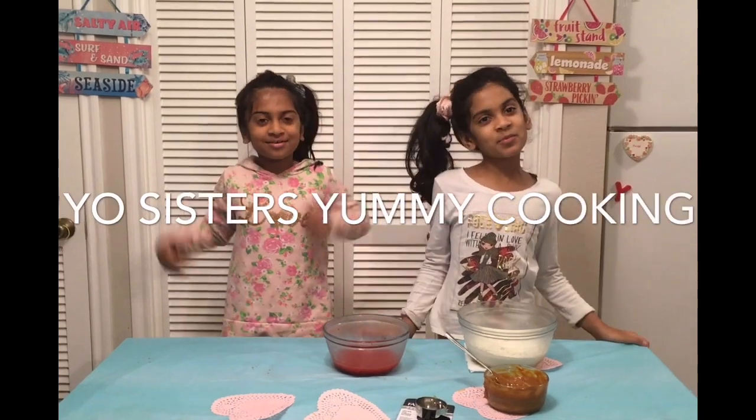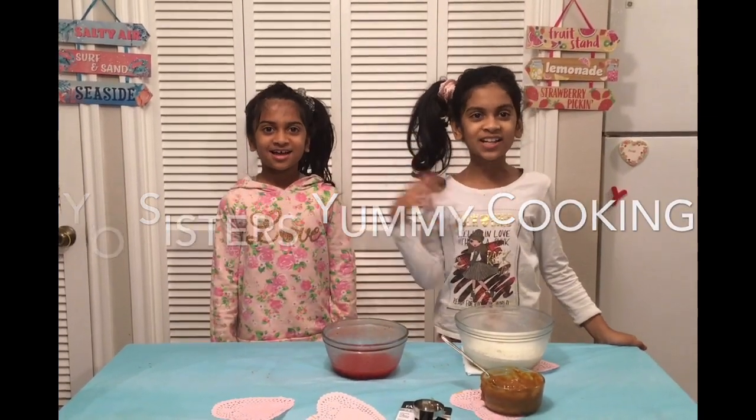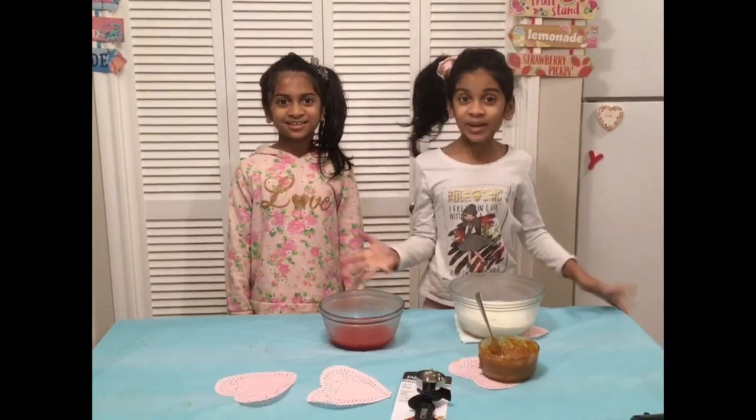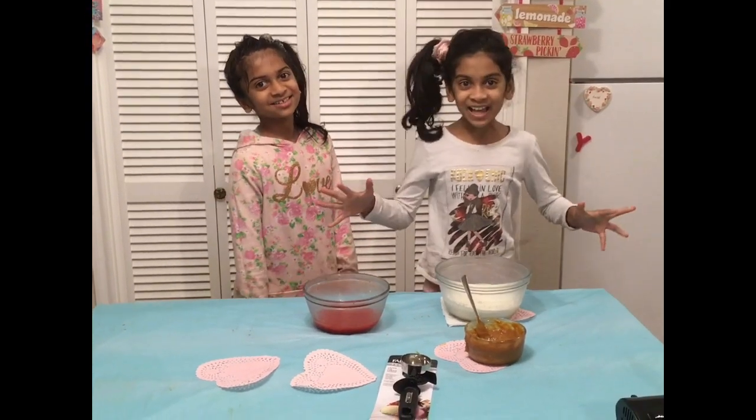Hi guys! Welcome back to the Yo Sisters Yummy Cooking. I'm Sophia. I'm Fran. Today we're going to be making three ingredient strawberry ice cream. I'm so excited!